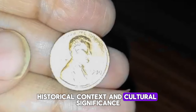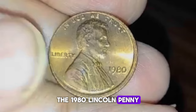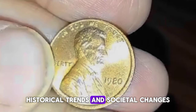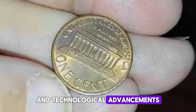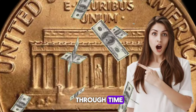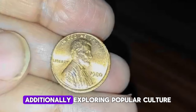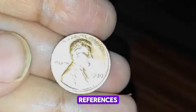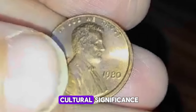Beyond its numismatic value, the 1980 Lincoln penny reflects broader historical trends and societal changes. From economic fluctuations and technological advancements to shifts in public perception of coinage, tracing the penny's journey through time offers a unique perspective on American history. Additionally, exploring popular culture references and artistic interpretations of the Lincoln penny adds depth to its cultural significance.